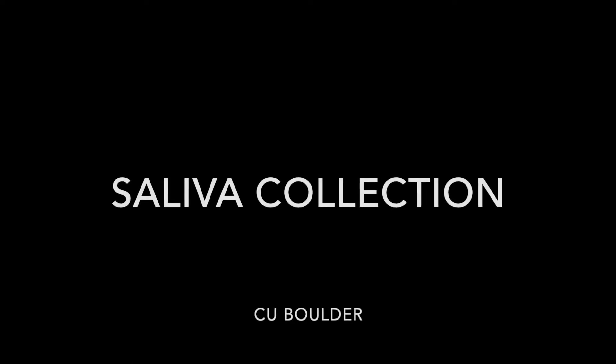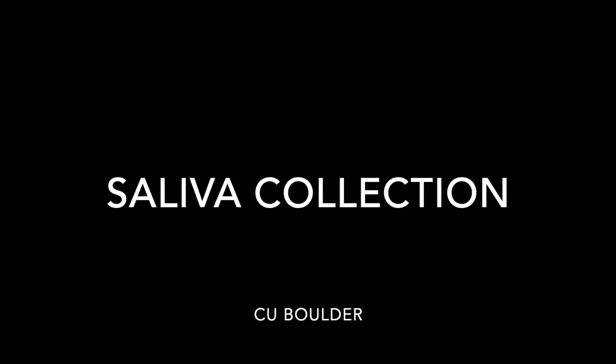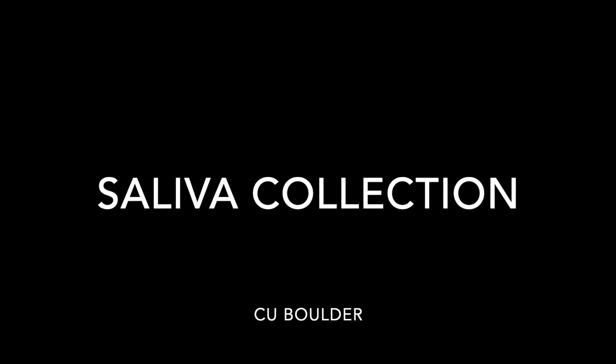Hi, I'm Kristen and I work with CU's COVID testing and monitoring team. Thank you for helping us keep you and our CU community healthy. In this video, members of our team and the athletics department will show you how to safely collect a saliva sample.